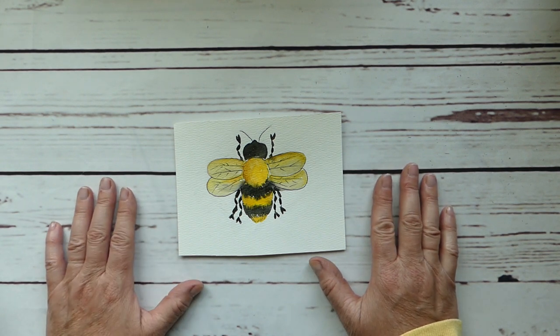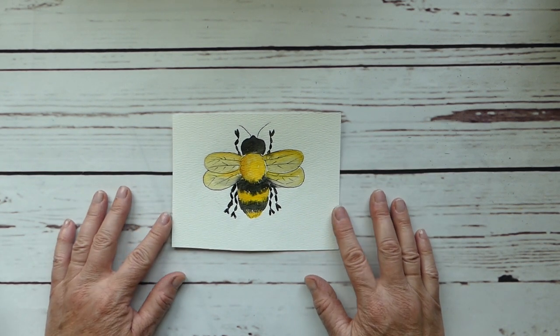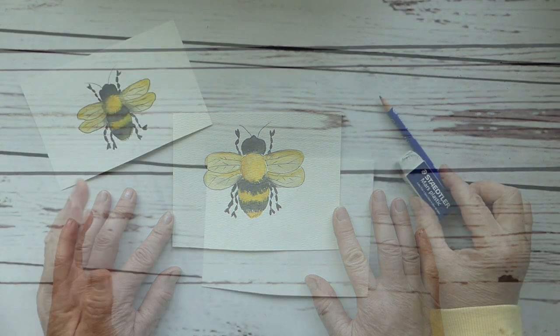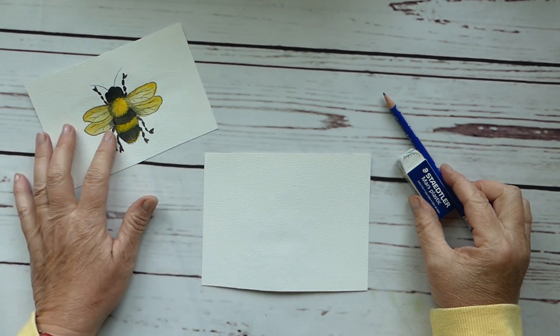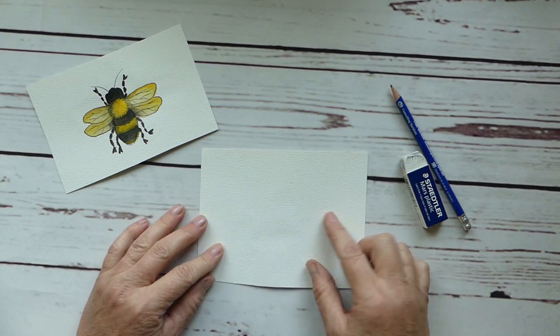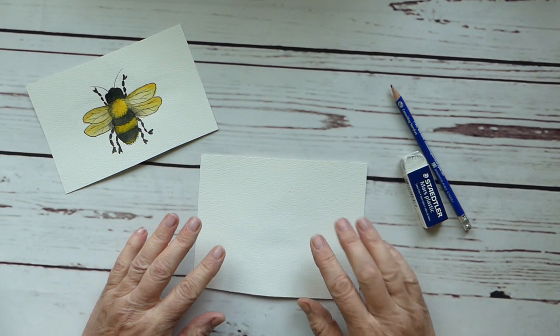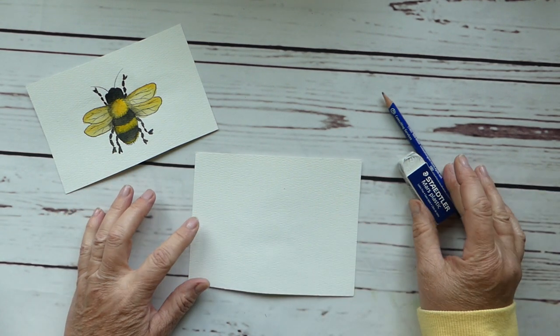All right, so let's get started as I show you how to draw and then watercolor paint this great little bee. We're going to use for our little bumblebee watercolor a piece of watercolor paper — this is a cold press 140 pound paper and it's just a scrap piece — and then we just have a pencil and eraser.